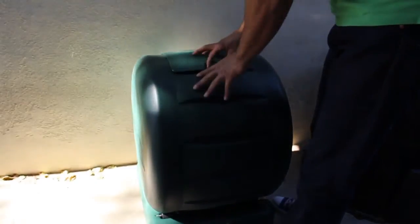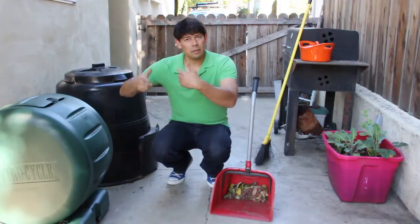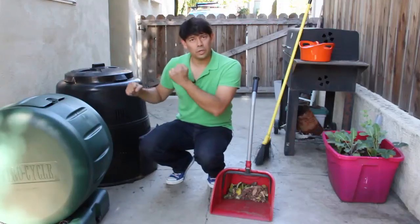Once you put your compost in, you spin it around and tumble and mix it up. With an on-the-ground composter, you actually have to go in with a tool or a pitchfork and mix it and turn it.